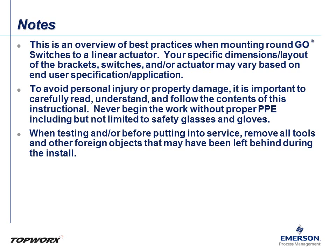Remember, this is an overview of best practices. Your specific application may vary, so take that into consideration. Second, always remember to use the proper PPE and have it collected before getting started. And finally, when testing or before putting into service, remove all tools and other foreign objects that may have been left behind during this installation.